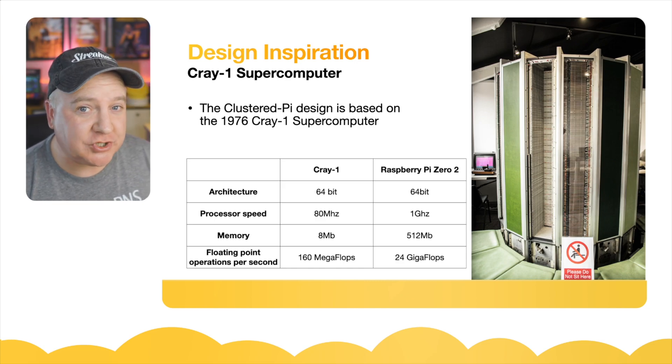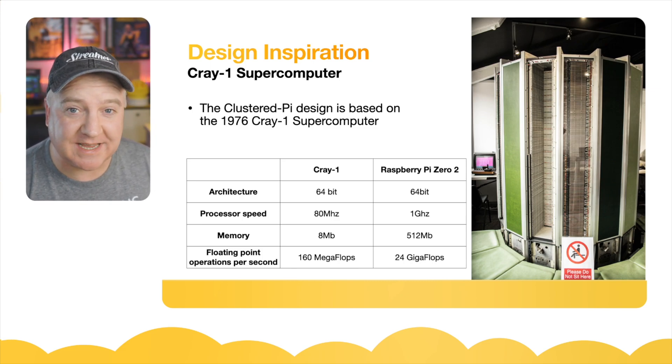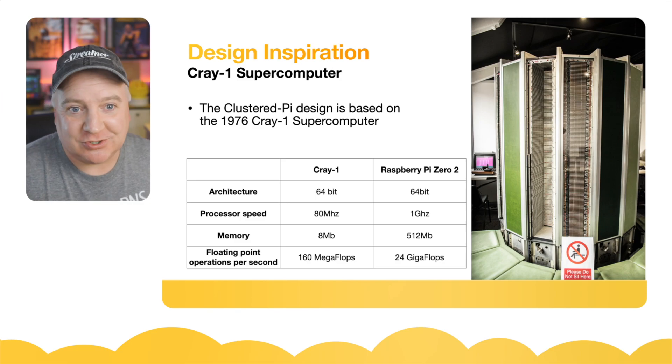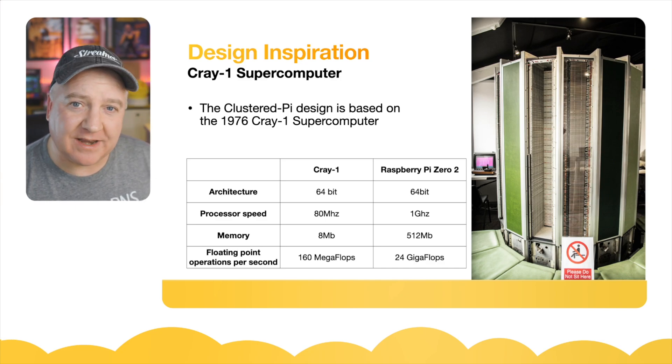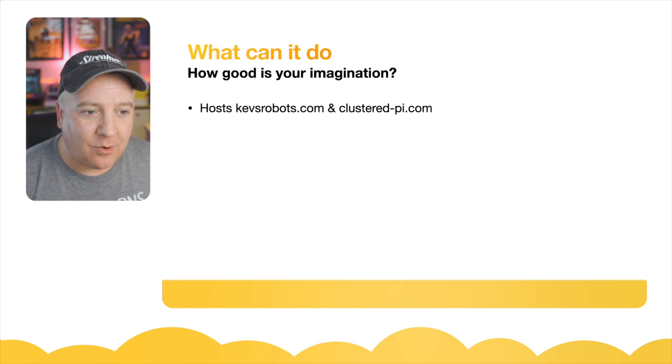By comparison, the Raspberry Pi Zero 2 can do 24 gigaflops — that's 24,000 million floating point operations per second — which is incredible. But we consider that just regular performance today. A regular graphics card can be doing teraflops, so the Pi Zero 2 isn't even considered good by today's standards; it's more like the kind of power you get from a mobile phone.